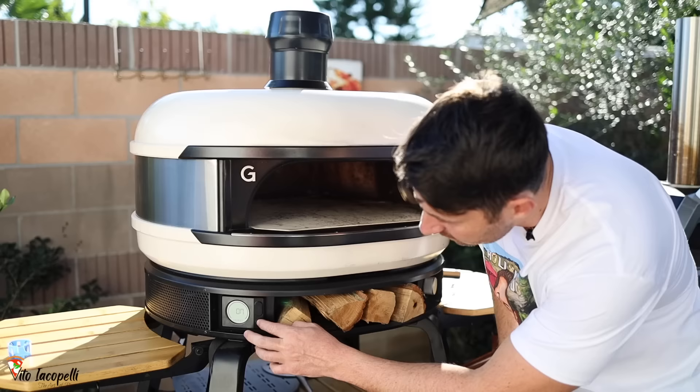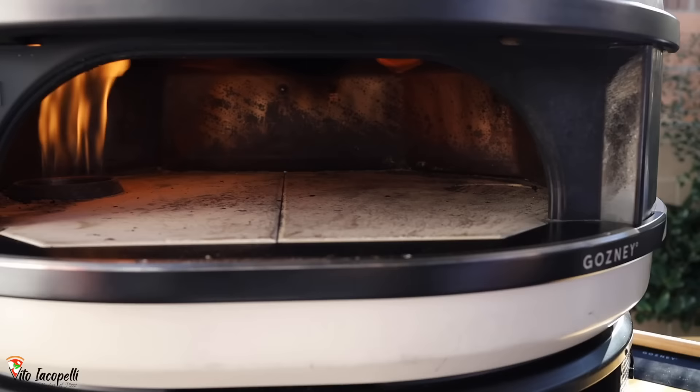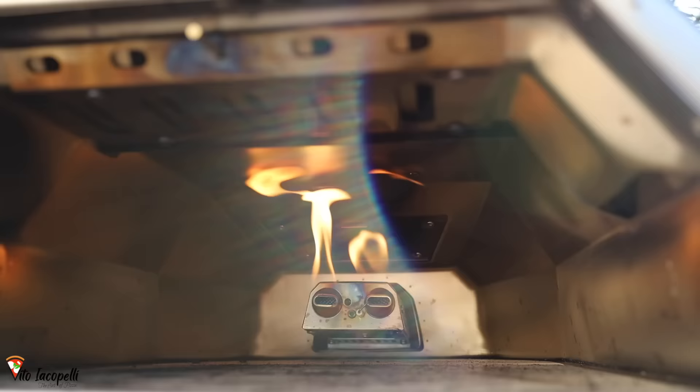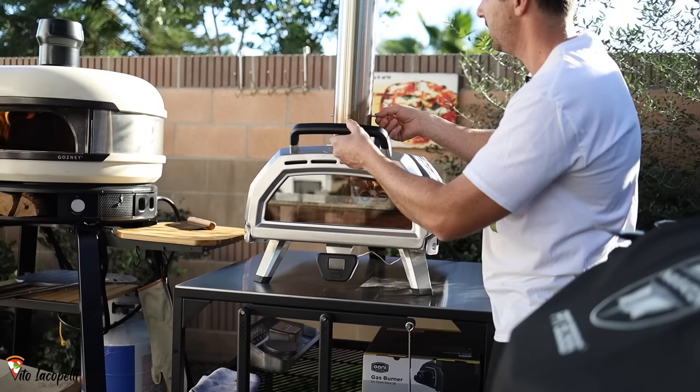The first thing is to see which one goes up in temperature first. Both ovens come with a thermometer. Let's fire them up. Boom, oven one is at max flame — the temperature is starting, it's almost 100. Now this one here — boom — it's at 91. Let's go up on this one too. We'll put it on max temperature and close it; this one stays open.